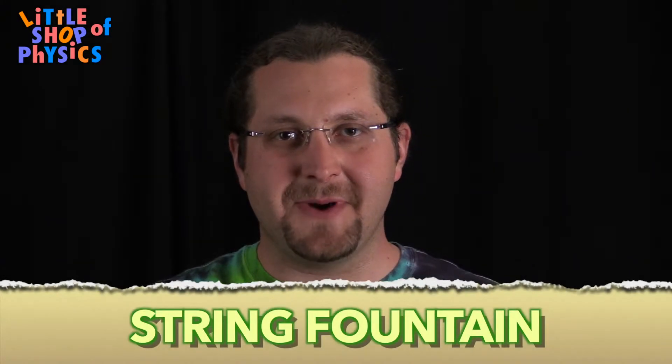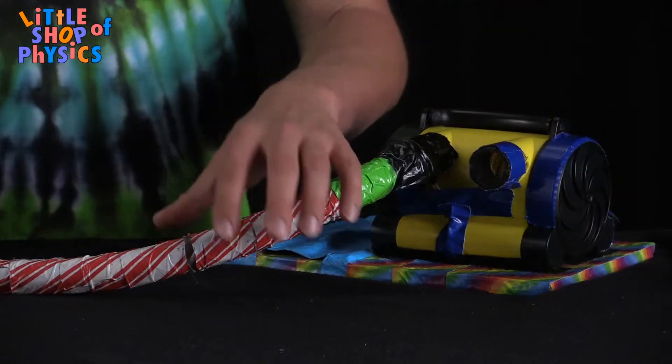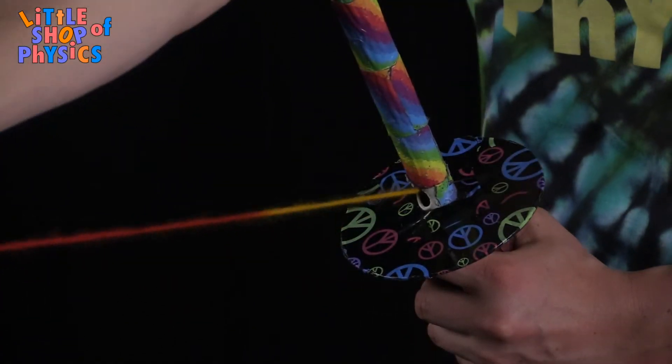Today, I'm super excited to be talking about a fun little experiment called the string fountain. At its heart, it's an electric blower. In this case, we used a boat inflator, but you could also use a shop vac or a small leaf blower and some flexible tubing and a piece of PVC pipe with some string — in this case, some colorful tie-dye yarn.